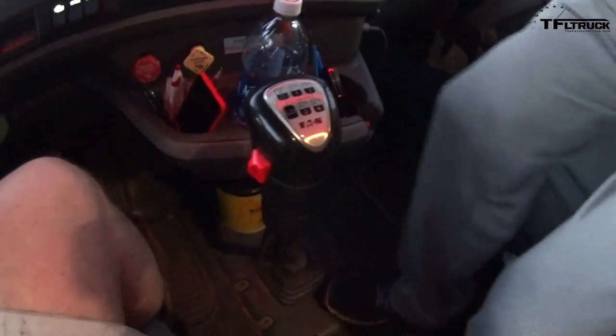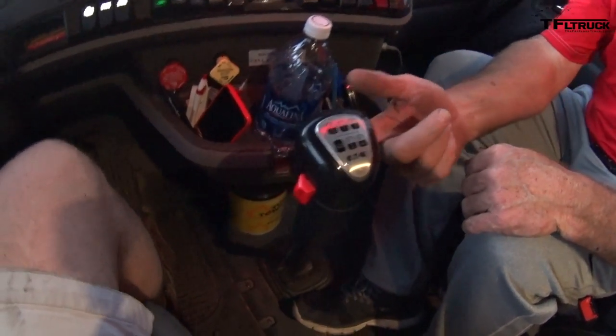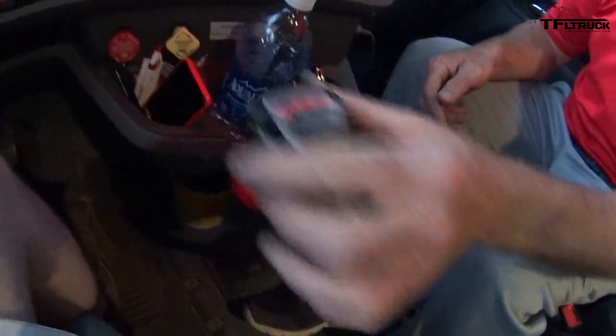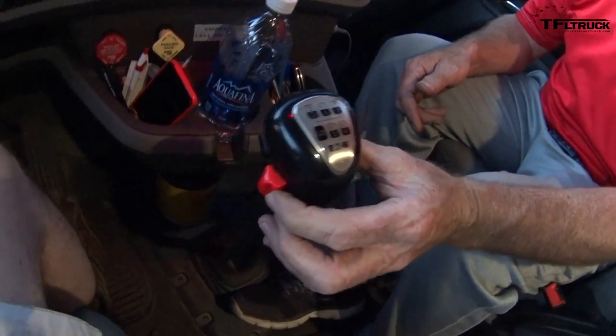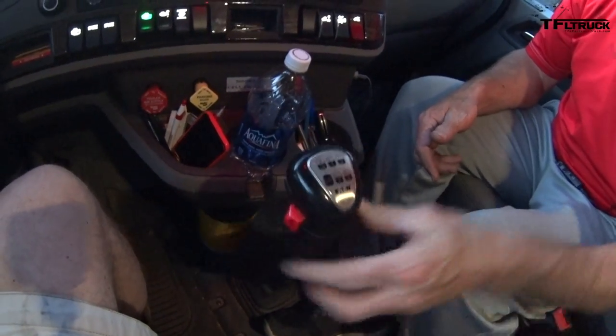That's a 13-speed. So you go through your bottom set and then you split it to the high side, and then go back through the gears again — that's low and that's high. It's what you do.